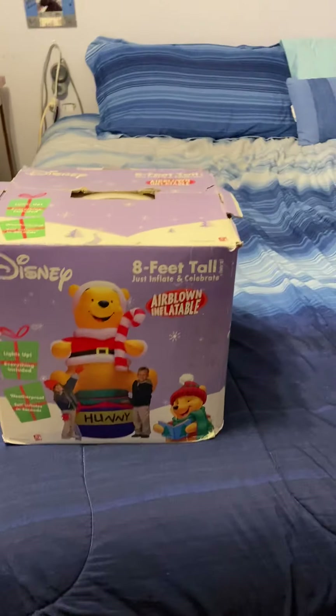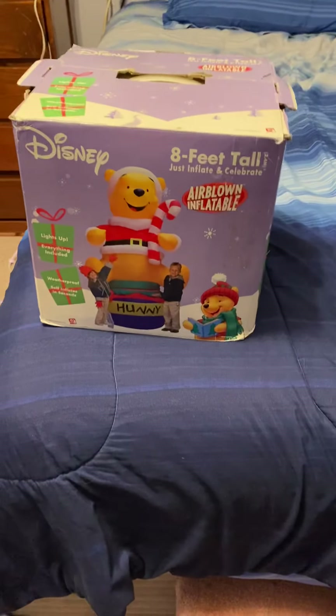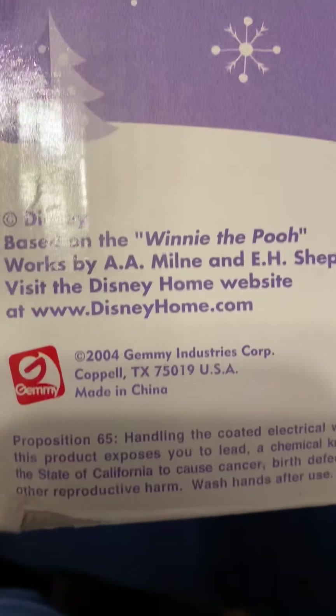This particular model is from 2004. I can show you here — see, 2004.